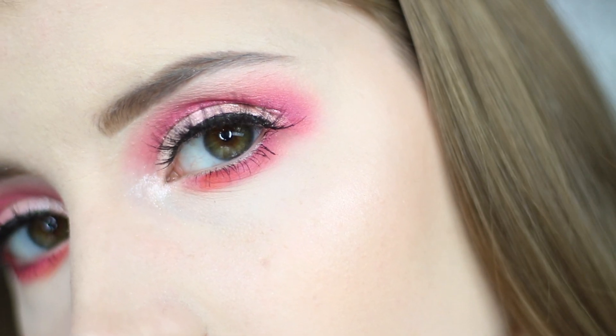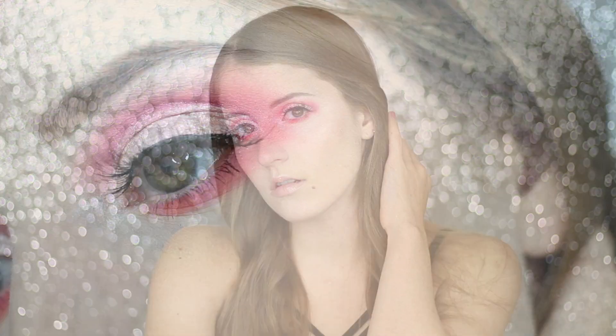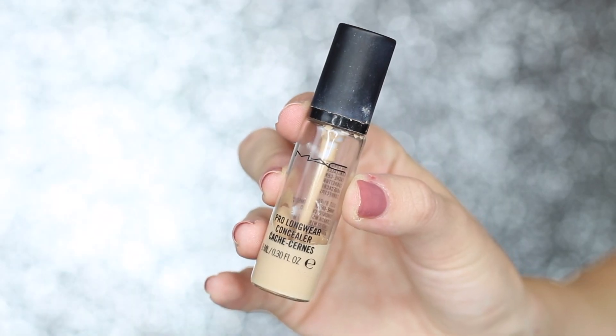Hey everyone! Today I created this look using the new Sephora Pro Editorial Palette. In my last video I did first impressions, swatches, and a review of this palette. I will leave a link in the description box below.